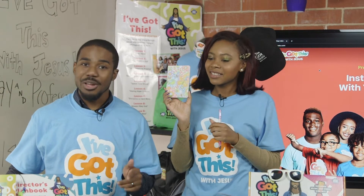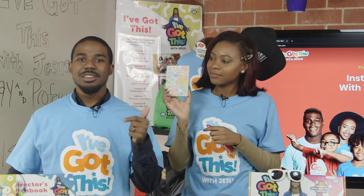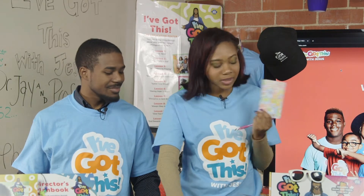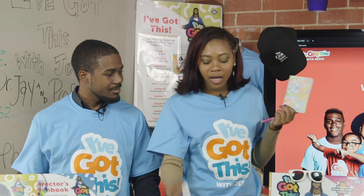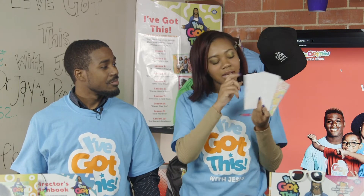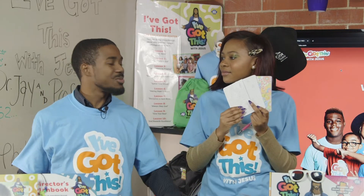They come in packs of 12 and are great for younger or older students and scholars to color, to de-stress, and to learn about journaling, which is a lifelong practice for many believers. I like that I can journal every day in this, and I like that they come in different styles. This one has a butterfly, this one has a ladybug, and this one has a little slug on it. It's really cool. Let's check out some kids with these journal crafts.